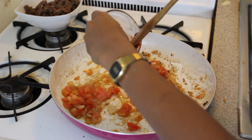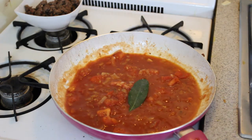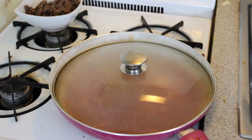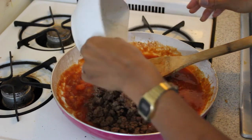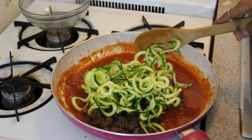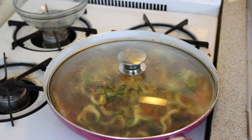Next, you're going to add your tomato paste, your veggie broth, salt, pepper, your bay leaf, and a little bit of chili flakes. Cover the pot and let it simmer for about five minutes. Remove your bay leaf. Pour in your meat and the zucchini spaghetti. Cover the pot again and let it simmer for about five minutes so the zucchini can get soft.